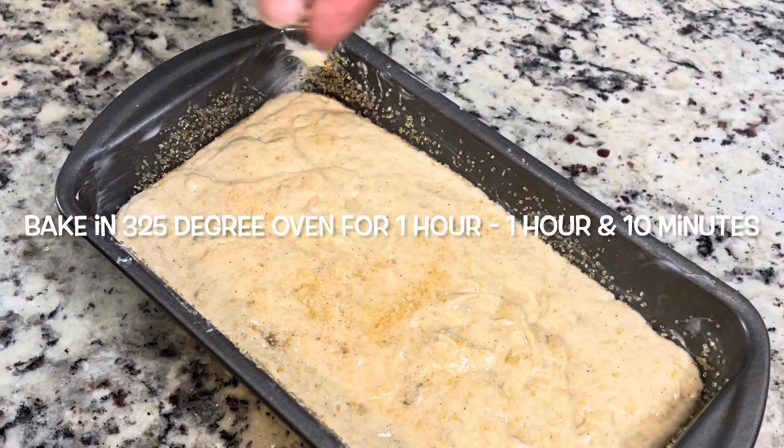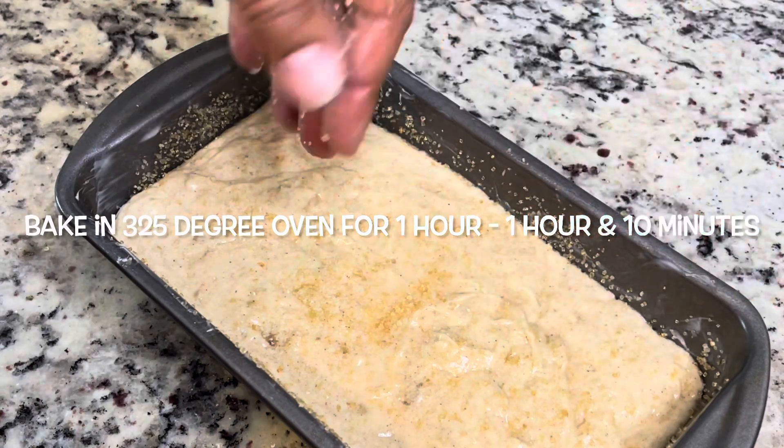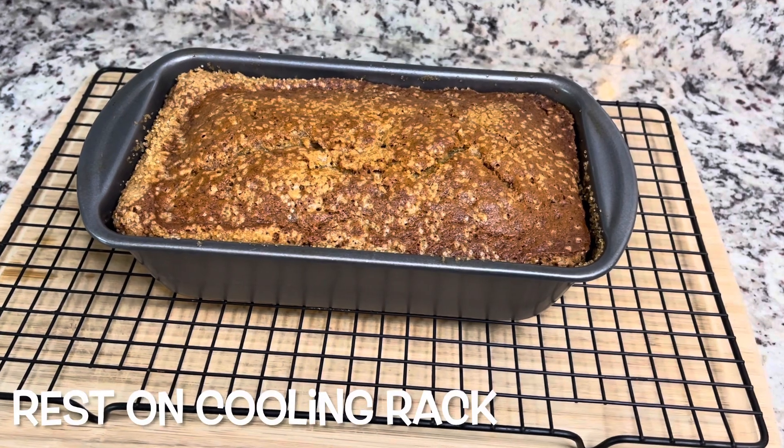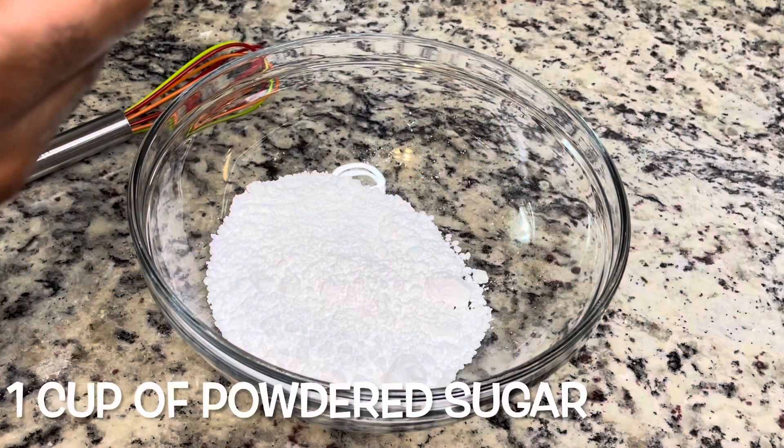We're going to bake this in the oven at 325 degrees for about an hour to an hour and 10 minutes, and then you're going to let it rest on the cooling rack. In the meantime, we're going to make our icing.